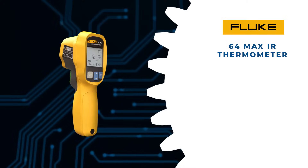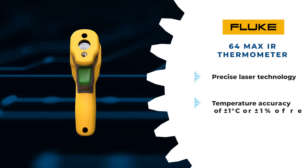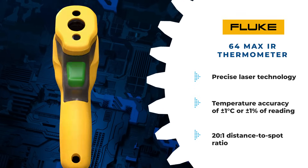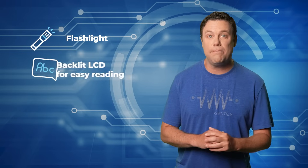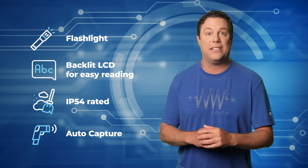The Fluke 64 Max IR Thermometer features precise laser technology for accurate and repeatable measurements, with a temperature accuracy of plus or minus 1 degree Celsius or 1% of the reading, and a distance-to-spot ratio of 20 to 1. It also boasts a flashlight and a large backlit LCD for easy reading in dark environments. The device is IP54 rated for protection against airborne contaminants and includes an auto-capture function for unattended spot temperature measurements.